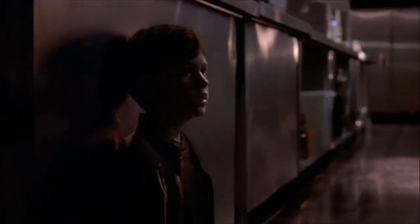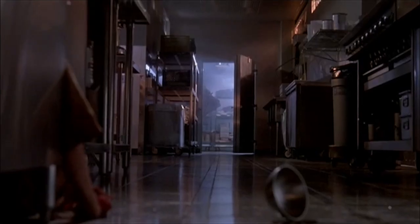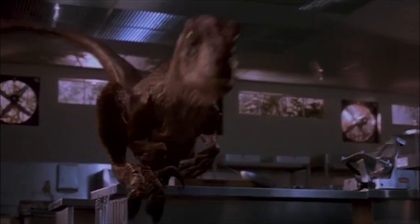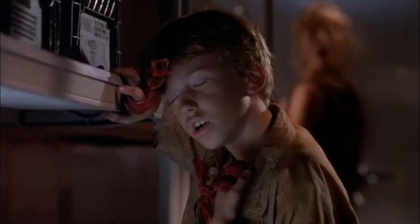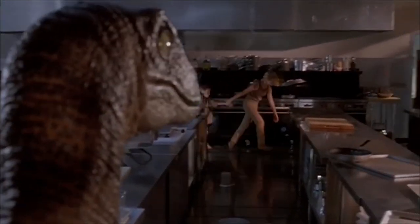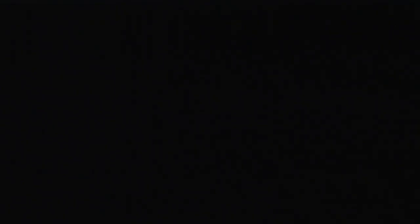Great animation. Phil Tippett, who had been doing stop motion — everyone said, 'I guess Phil's out of a job' — well, he transitioned to CG work and brought his great animation sensibility to it. You can see the tail follows through, reflexive movements — you can really feel the weight.